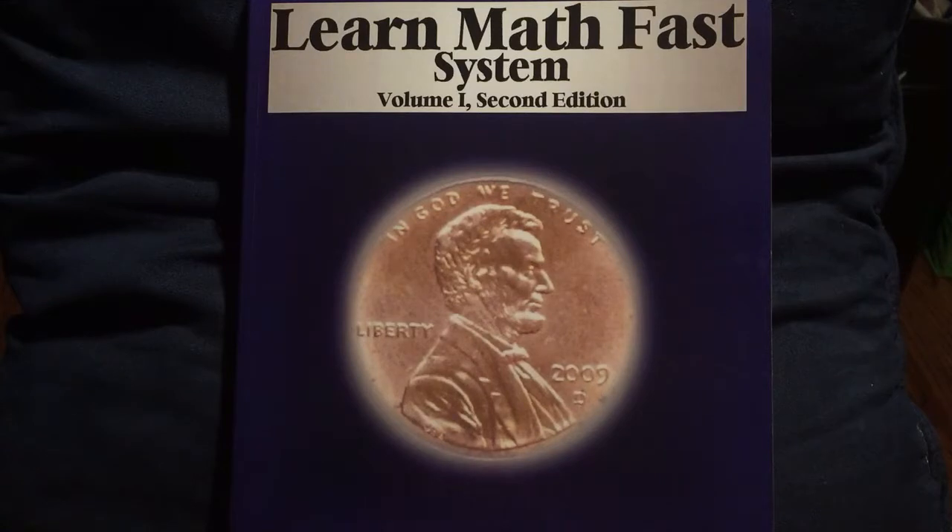So what I love about Learn Math Fast — now this is what my daughter uses, she's in the eighth grade — it instructs you to start from volume one if you have problems with math. Being that math is not my daughter's best subject, we started with volume one and we're going to continue to go on.